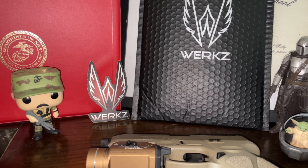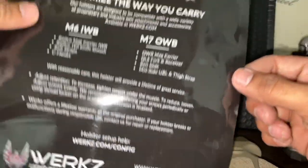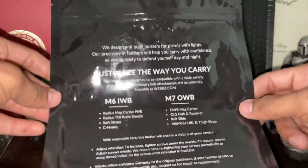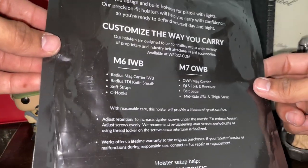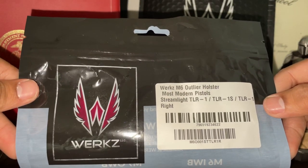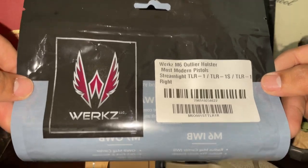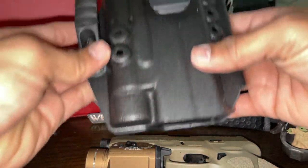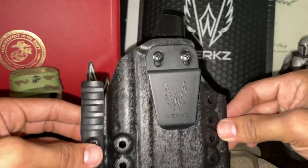This came in the mail — it comes in a little baggie with a Works sticker. It's the M6 inside-the-waistband Outlier holster for most modern pistols, specifically listed for the Streamlight TLR1.